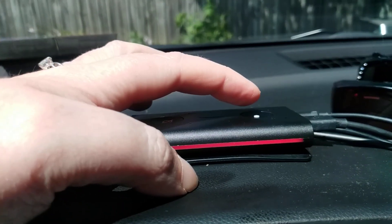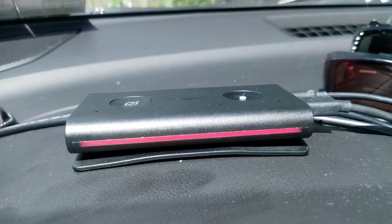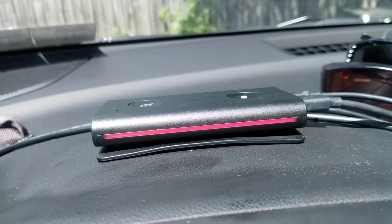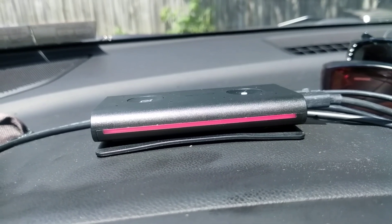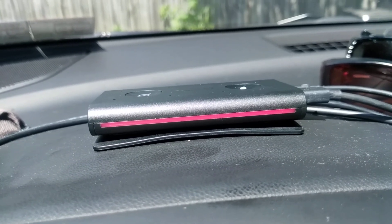Then press and hold the reset button with the white dot — don't let up — until the blue light comes back on, and you get an acknowledgement that your device has been reset. Then you can finish the rest of the steps in the Alexa app to finalize your connection to your cell phone.